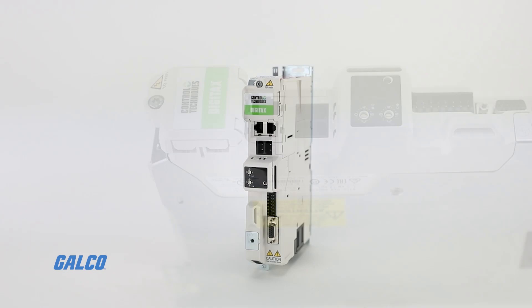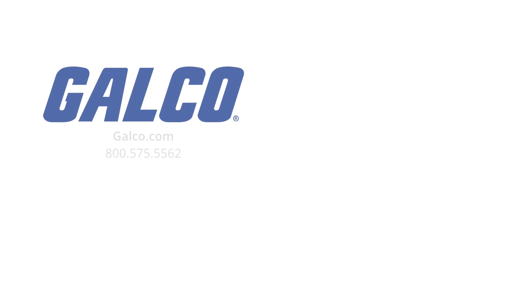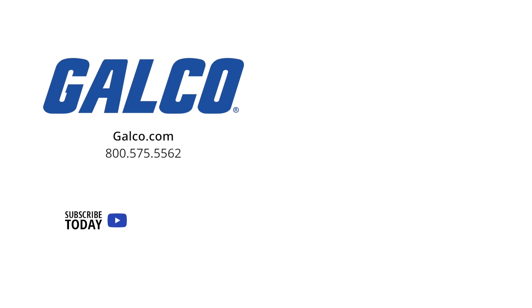To learn more about the Digitax HD servo drive by Control Techniques, visit us at galco.com. And don't forget to like and subscribe to our YouTube channel so you can be notified when new videos are posted every week.